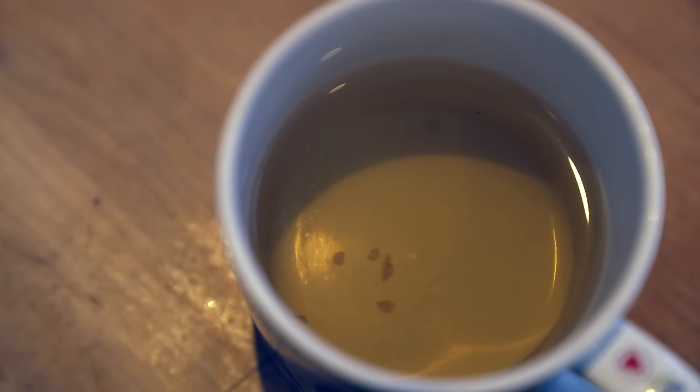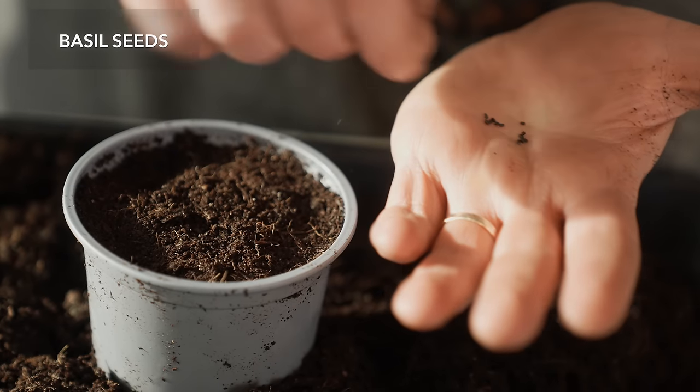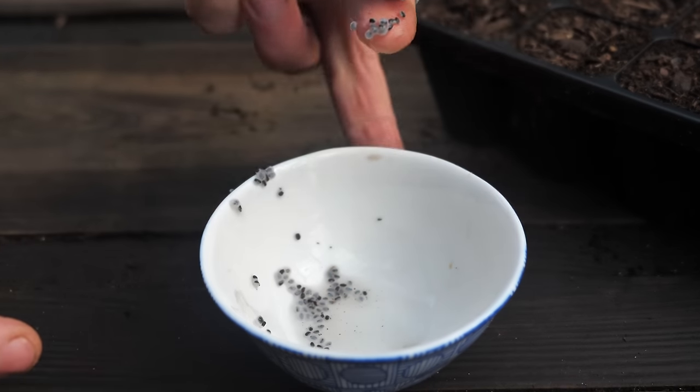Soaking seeds isn't recommended for all seeds. While soaking tiny seeds like lettuce or basil won't do them any harm, what it will do is cause them to clump together, making sowing fiendishly difficult.